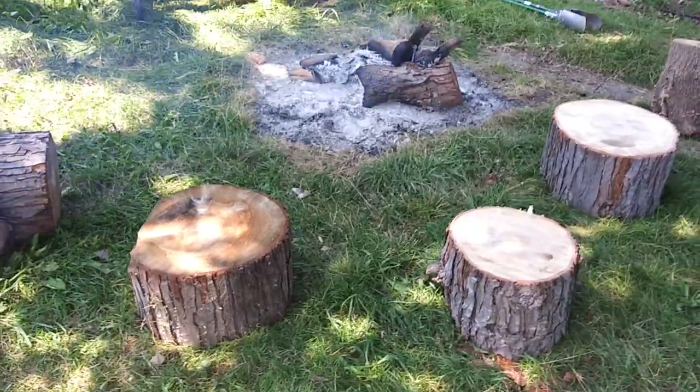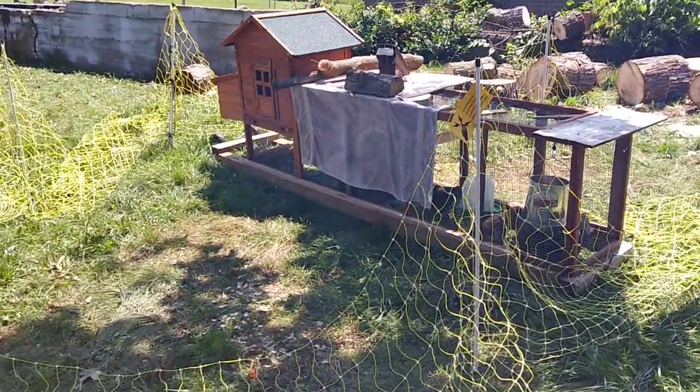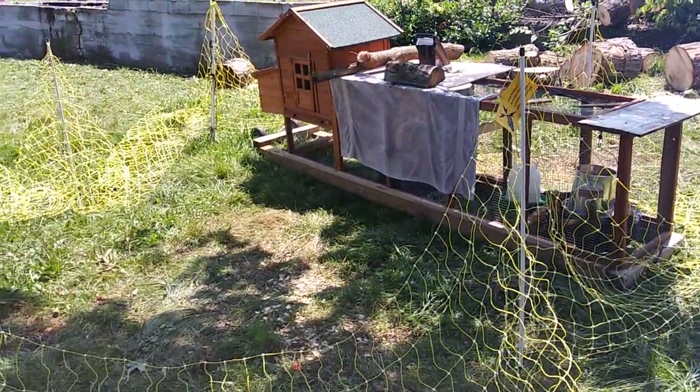Look, I got new chairs. So we got to put this back up and I got to show you something else.